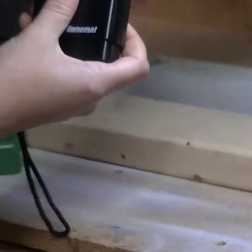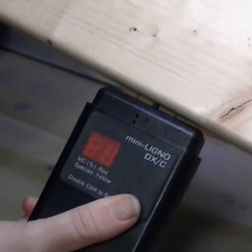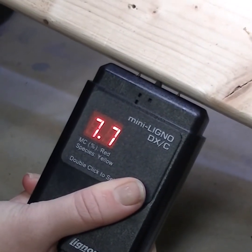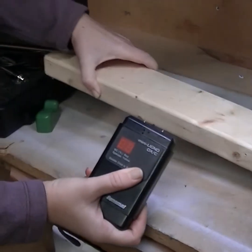Once you are on your desired species setting, release, and now it is on that specific setting. You can see here that the reading is 7.7 — that's the moisture percentage in this piece of wood.